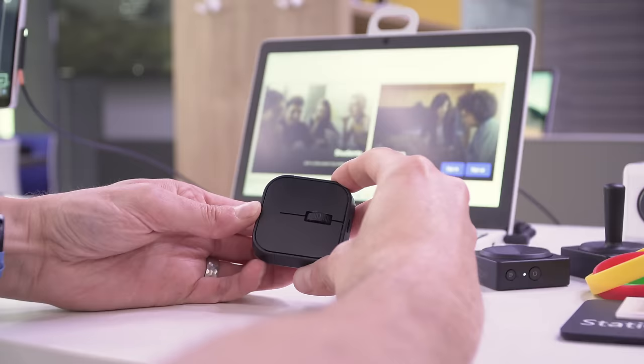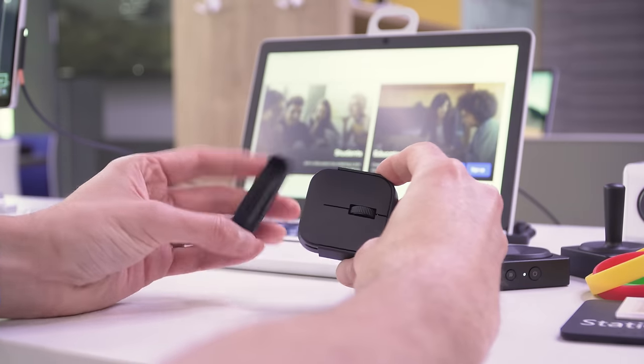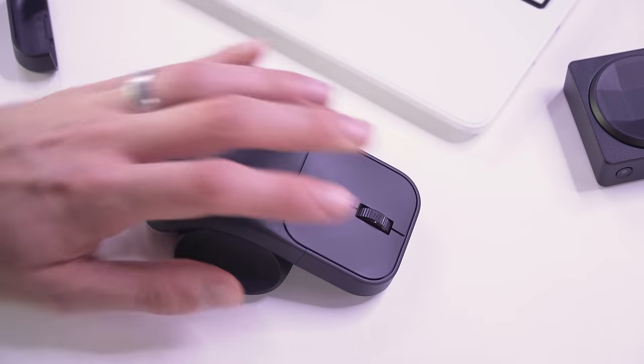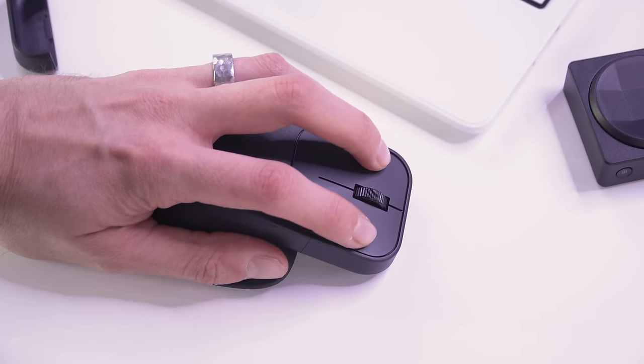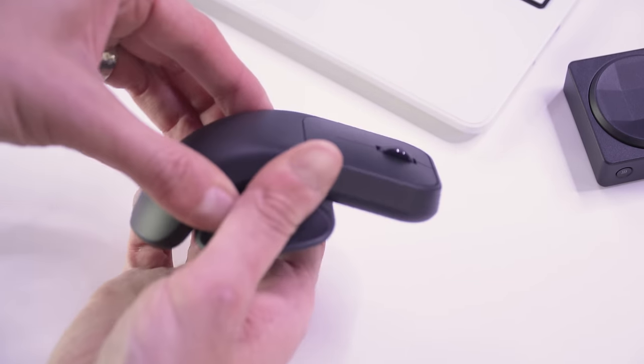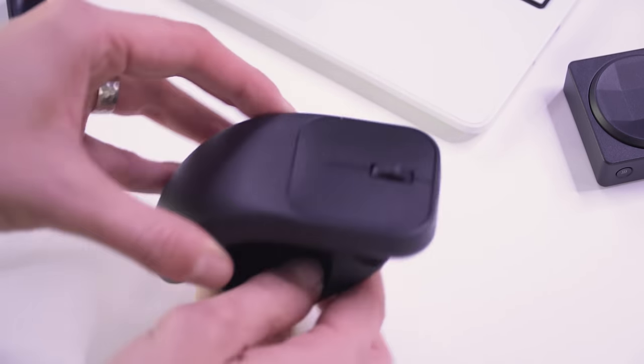Using an ejector button at the bottom, you can push off the back bumper of the mouse and slide it into the tail. The good thing about the tail is that you can actually remove the under part of it to make it friendly for either left-handed or right-handed use. This fin is also slightly adjustable so that it can be used at a variety of angles.